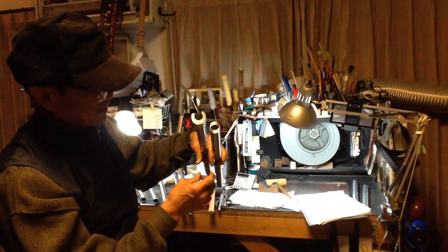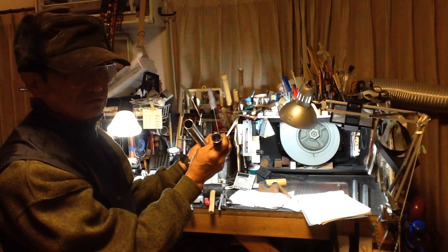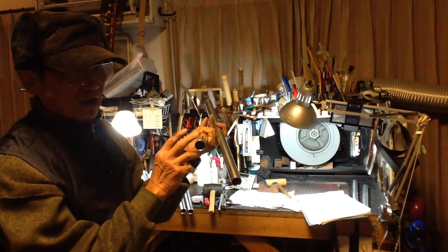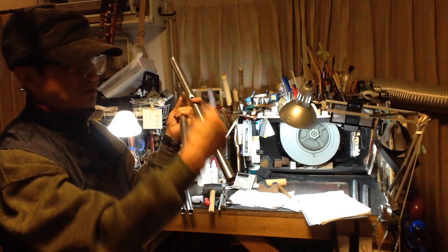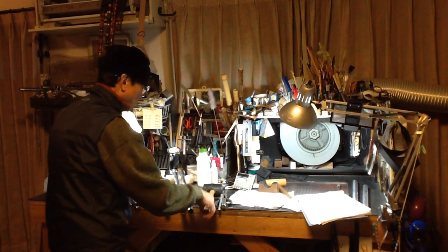For this ring, I added a ring with the ring. The ring can be added to the ring with the handle. It's mainly secularized, so it's not much resistance.